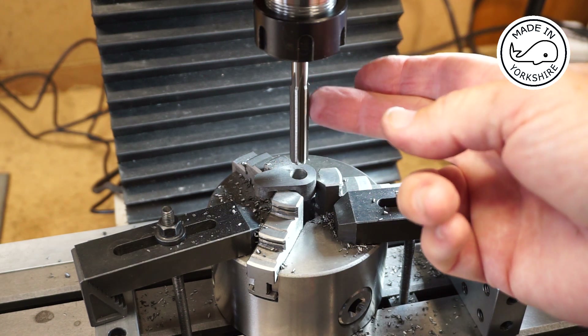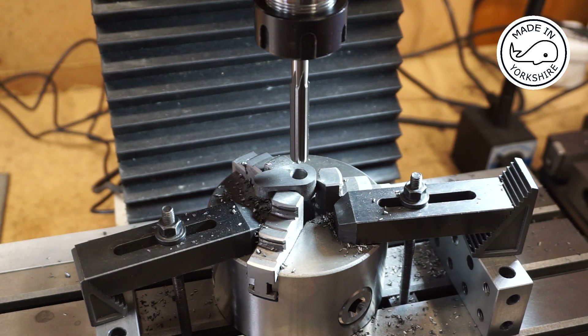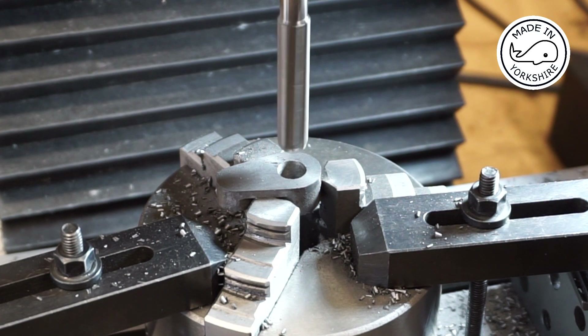Unfortunately my reamer is so long that it won't fit in the normal chuck, so I've turned the chuck off and I'm using a collet instead. It's only around 440mm.